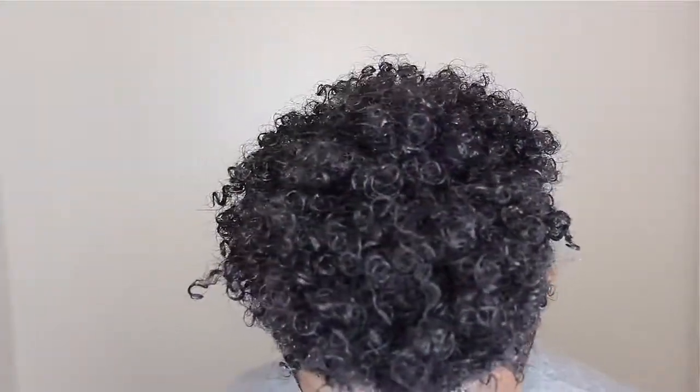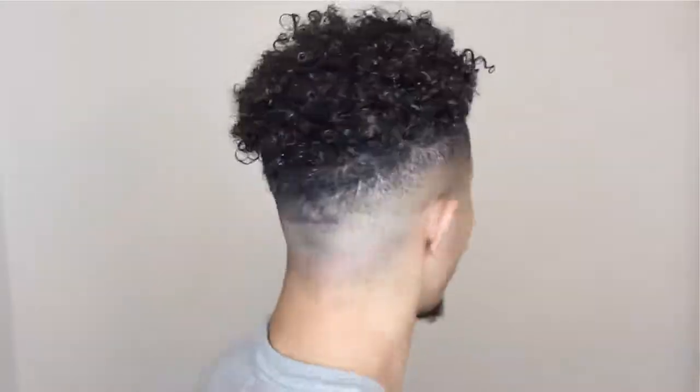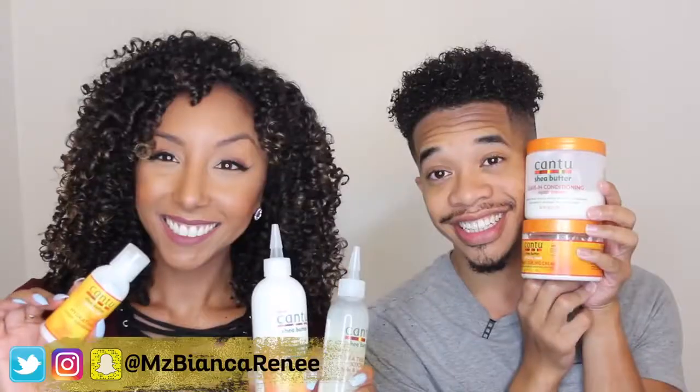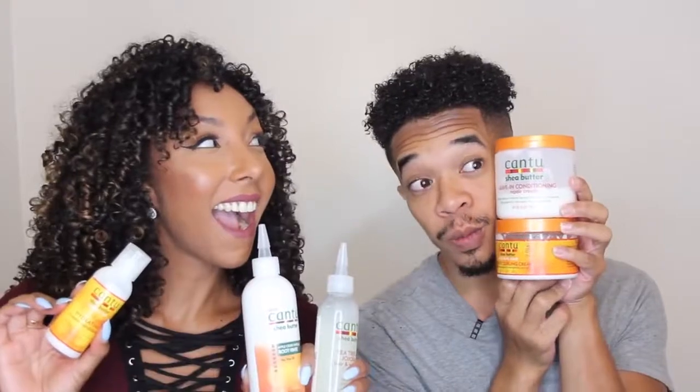And voila — these curls look amazing! They're bouncy, shiny, defined, and moisturized. If you love the results, give us a thumbs up and subscribe — I post two new videos every week, on Friday and Sunday. Follow Gary on Twitter, Instagram, and Snapchat at Gary L. Gray, and follow me at Ms. Bianca Renee. Hope to see you next time, thanks for watching Bianca Renee Today!